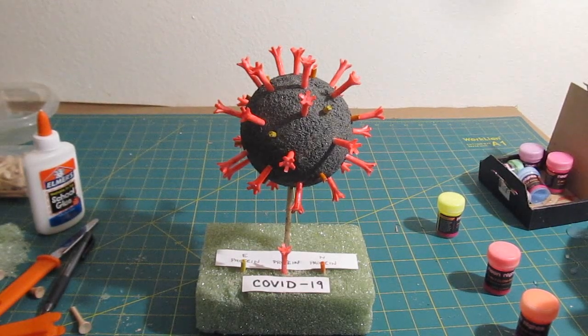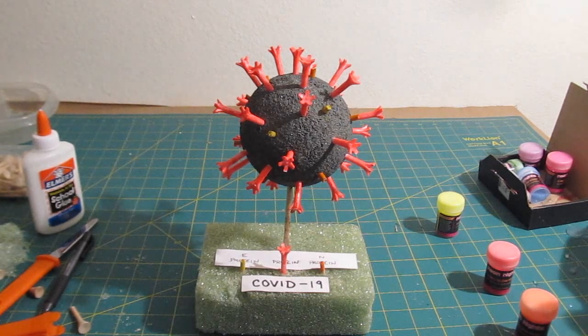Hi, it's Will from StoneTheCastle.com, and here on YouTube it's Epic Fantasy. This is my latest tutorial: how to make a COVID-19 coronavirus model with easy materials.